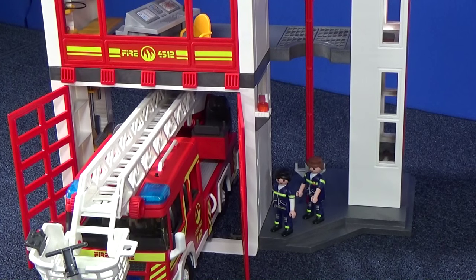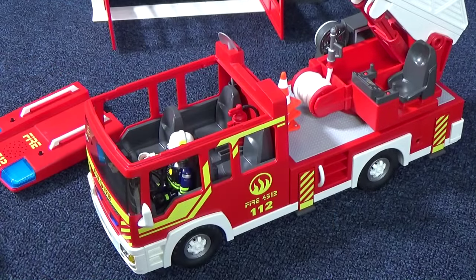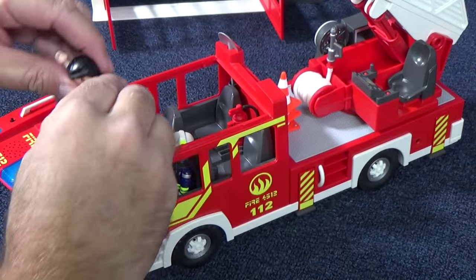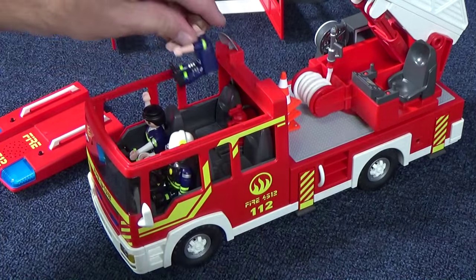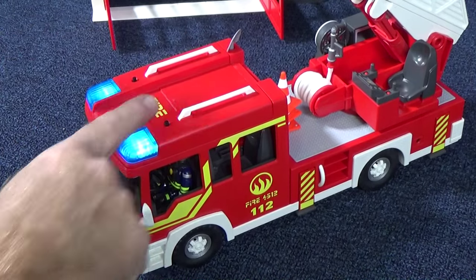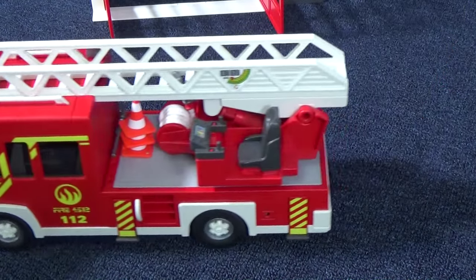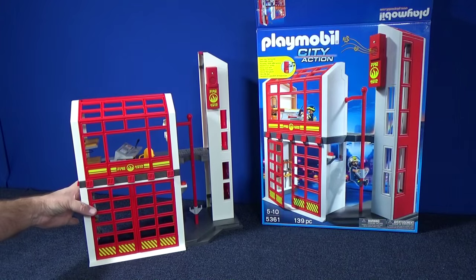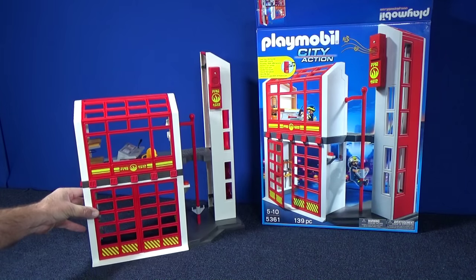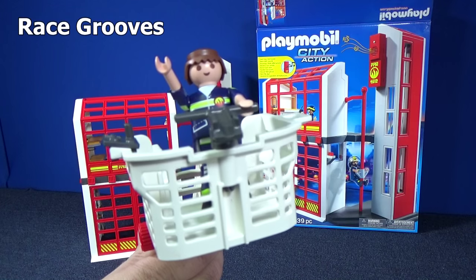Looks like the fire engine fits very nicely. Let's go ahead and add the figures to the ladder truck — she called shotgun so she'll go right there, he'll take the back, and we have room for one more figure. As you can see, the multi-level fire station from Playmobil will lead to many hours of imaginative play and it makes a nice companion piece to the ladder truck. Thank you for watching!